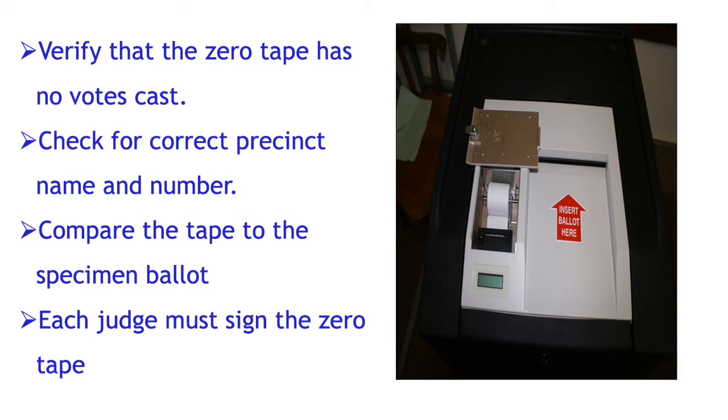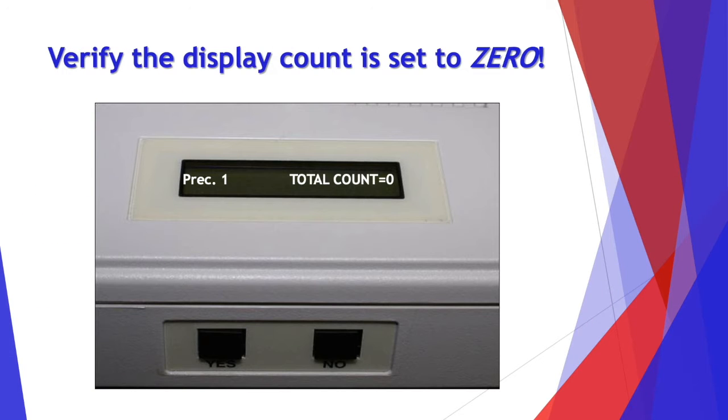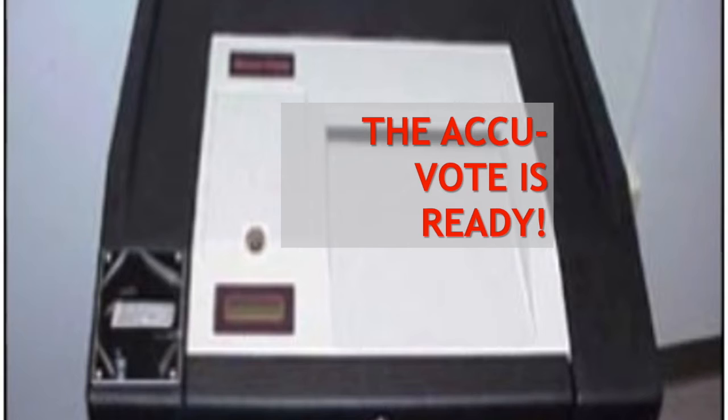Check for the correct precinct name and number and compare the tape to the specimen ballot. Each judge must sign the zero tape. Leave the tape attached and replace the lock cover. Lock the ballot box and remove the key. Verify that the display count is set to zero. Your AccuVote is ready.